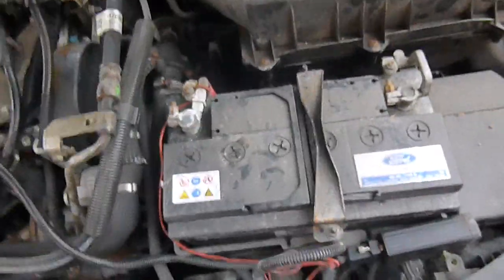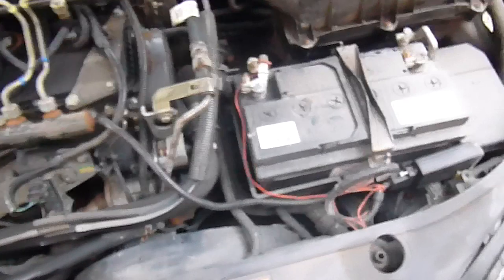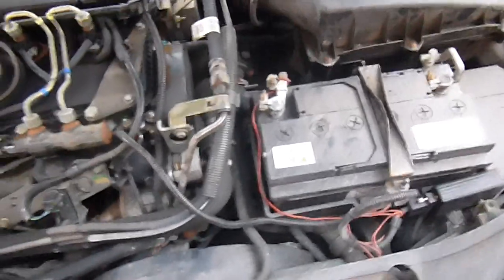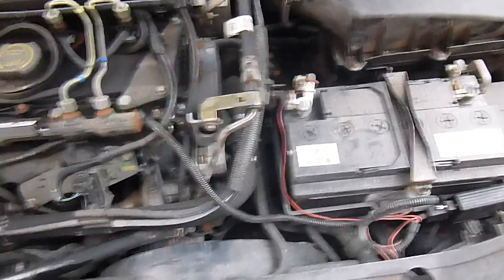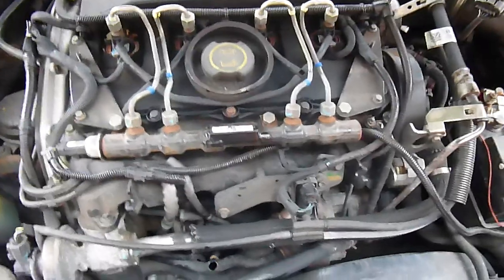Now they're normally something in the region of about £450, but I've searched eBay time and time again and there's usually a few listed, so just keep your eyes peeled. Obviously look for your make and model of car and before long I'm sure you'll find one as cheap as I did.